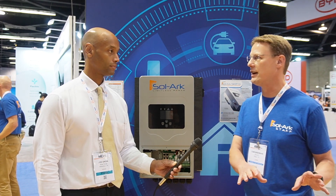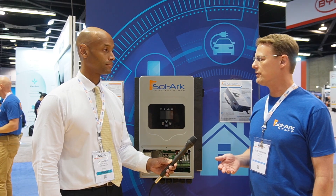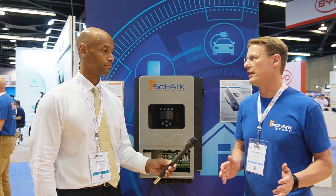Everybody was stacking two 12Ks. So we came out with the 15K, which had a whole home transfer switch built in, very powerful, like a generator replacement — 15K of AC output power. What we didn't have is something very, very small, very compact for RVs. The real off-grid community that lives off-grid, they don't need a 15K. They need like 5K or something small, something affordable, more DIY friendly. And that's what this was about.